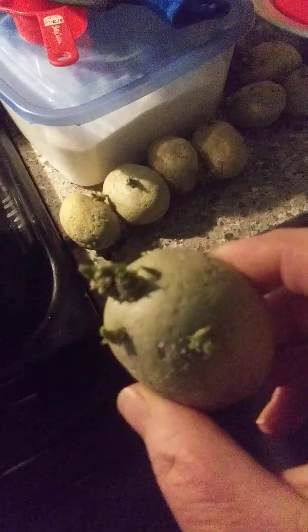I wanted to show you — I've got all my little potatoes chitted. My children think that's funny. They want to charge me 50 cents every time I say that, because that's what we do in the house when you curse.